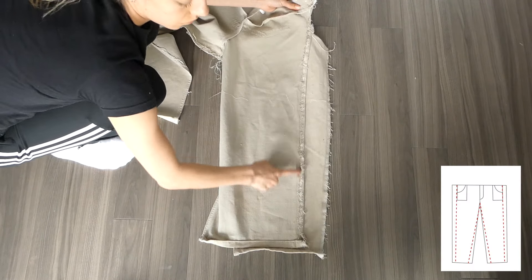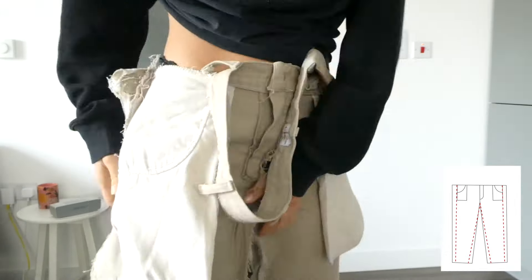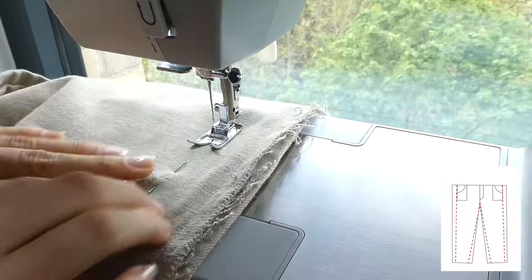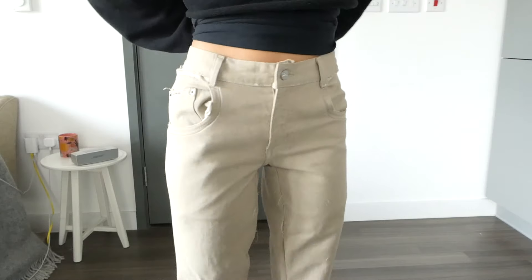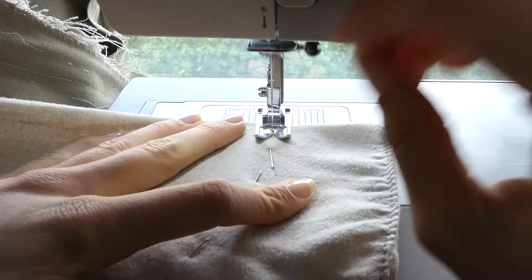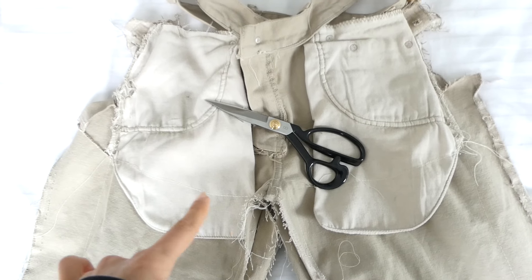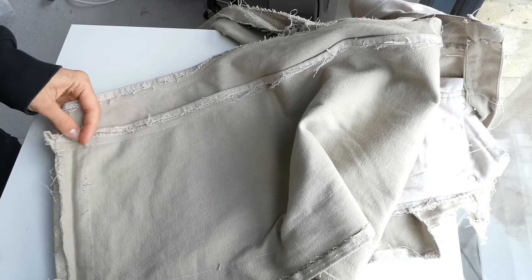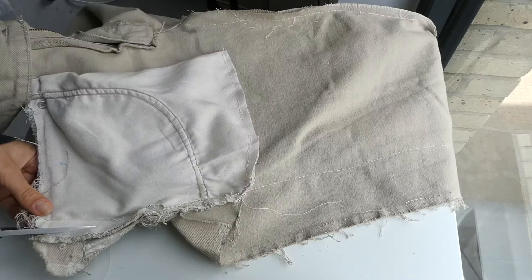I'm now ready to pin the side seams as well as the inner leg seam. It's important again to try it on during this phase before you start to sew. But if you're happy with the way it fits, then sew those two seams. Because of how big these pants were, the pockets are a little bulky, so I decided to take them in. And now I'm just trimming away all the extra on the inside of the leg as well as the side seams.